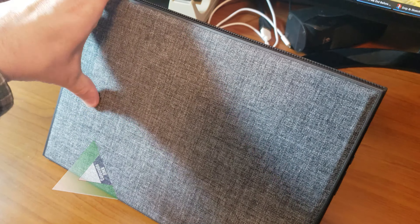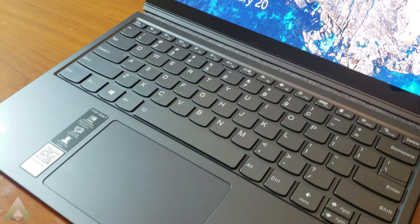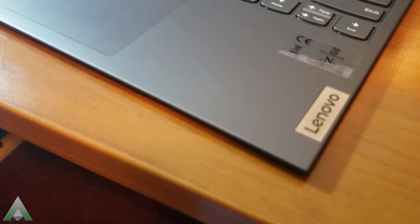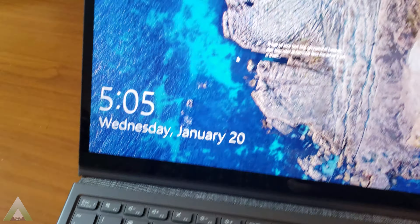In today's video we'll go ahead and take a look at the Lenovo Yoga Duet 7i model. This is the U.S. version that hit the United States late 2020. Doing this review in January 2021, I had this unit for about two weeks and three days.